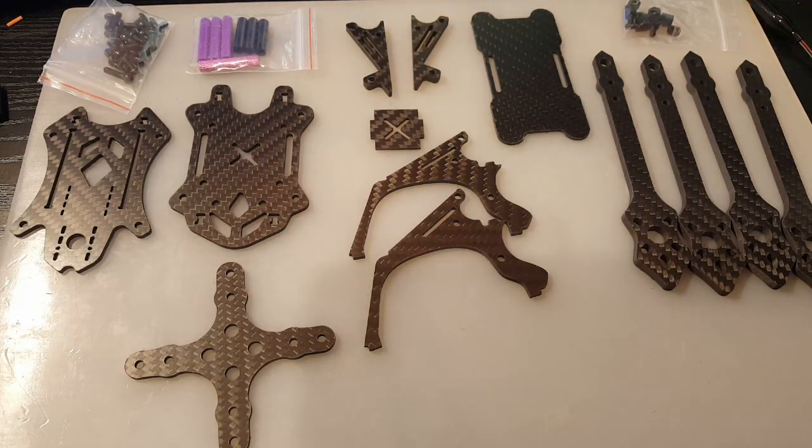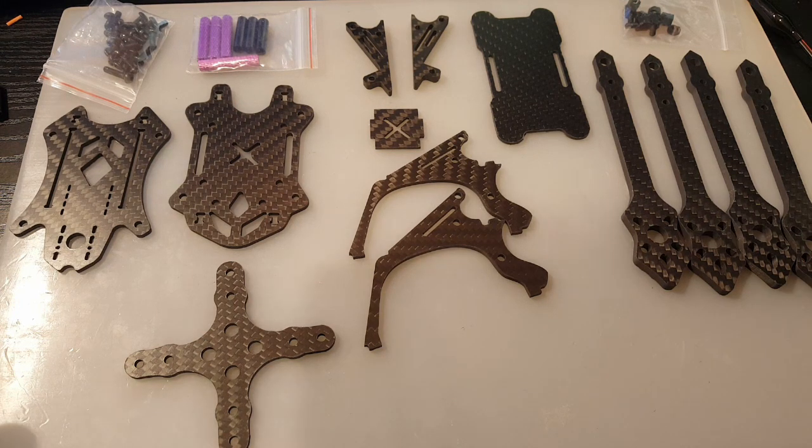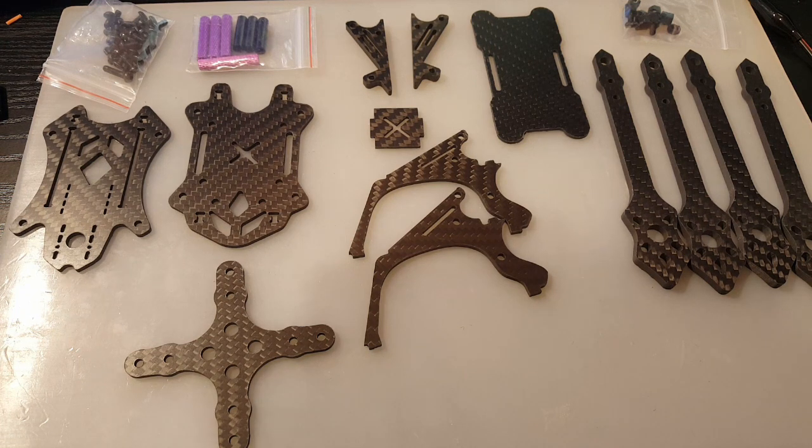Hi guys and welcome back to my channel. Today I'm going to be assembling and just taking a quick first look at the new frame from Real AAC. It's called the Blackbird 208.